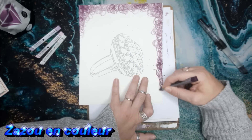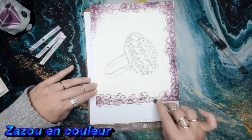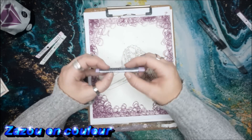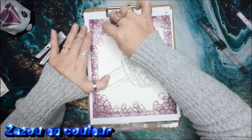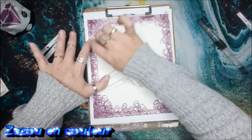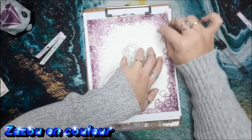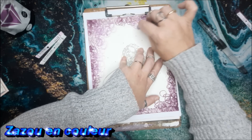I found this technique on my friend Simone Collor's channel — I'll put her channel link in the info bar. My friend Simone and I have actually done a coloring duo together twice now, where we each did our half. You've probably already seen it if you follow the Rivièrement channel.